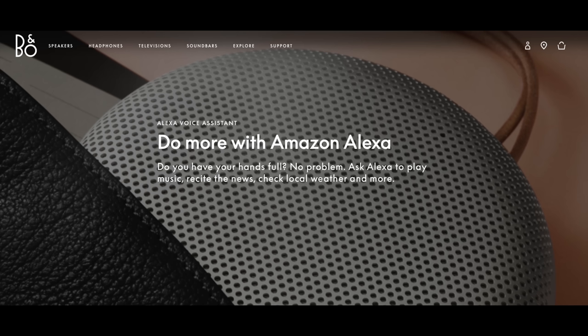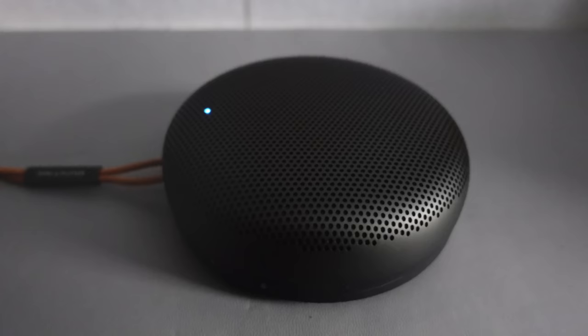The Amazon assistant — I won't say the word in case it triggers anyone's devices — you can set that up through the app. It relies on the Bluetooth connection to your phone, so it's not like a normal Amazon speaker connected over Wi-Fi. As long as it's connected to your phone you can use it just as a normal Amazon assistant. You can also hold the mic button down to turn the microphone off — a red light comes on — and it remembers that setting after a power cycle.